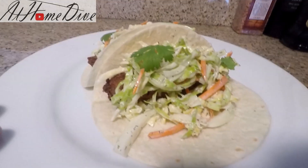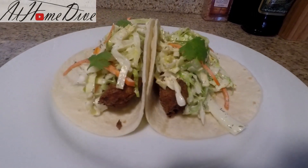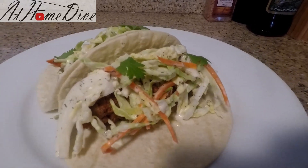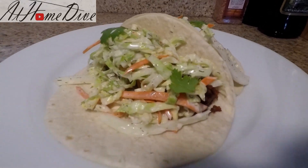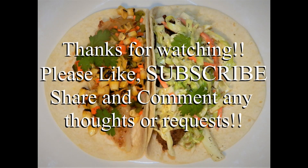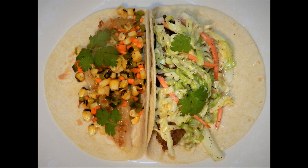Alright friends, so there you have it — these are our fried fish tacos with creamy dill coleslaw. If you haven't had a chance to see that coleslaw video yet, make sure you click the link and check it out. That wraps us up on how to make two of my favorite fish tacos. Comment below and let me know what you like on your fish tacos and how yours turned out. Thank you very much for watching. Be sure to subscribe and have a great day.